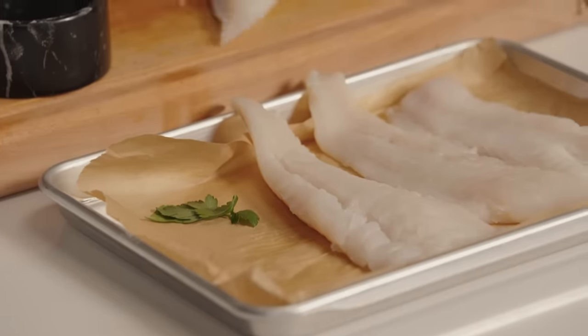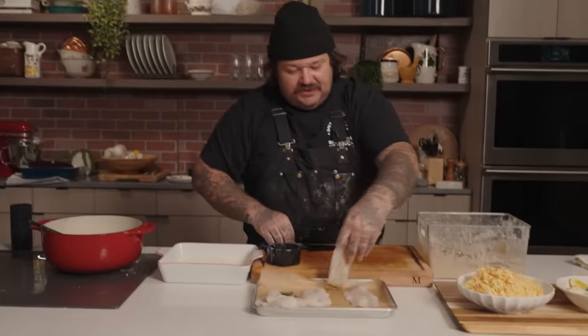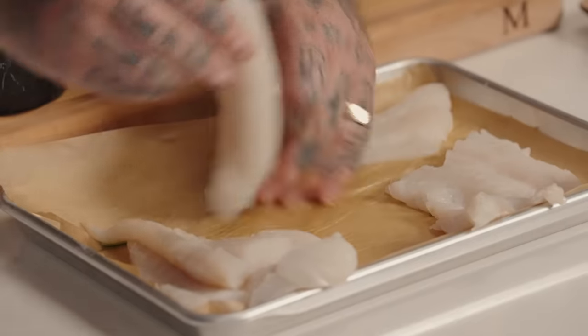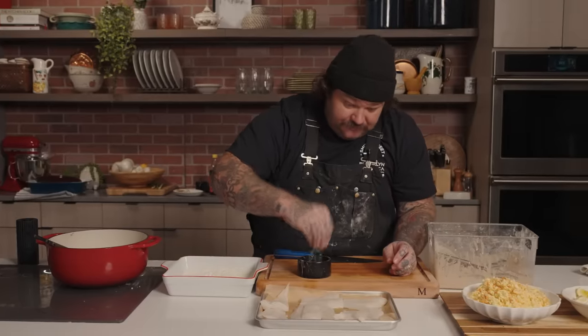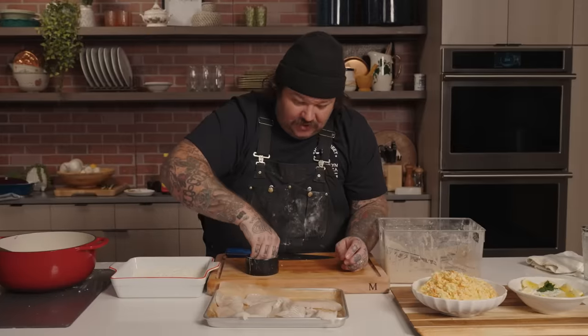So what I'm going to do is cut these in half — little short guys. Every little thing is a thing. Bob and weave. Now we're going to make a couple little fish fry thingies. The first thing we're going to do is season with salt — flip them over and season the other side with salt too.